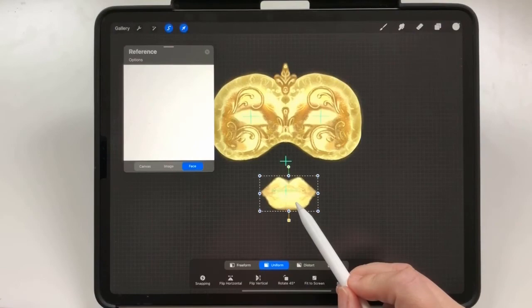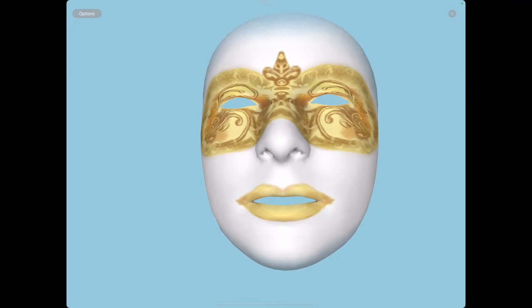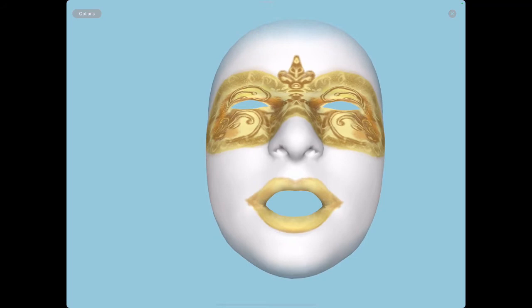Do you want to have a little fun with this? Just click the link in the video description. There you can download the Venetian Mask Procreate file and import it to your Procreate 5x version for playing purposes.